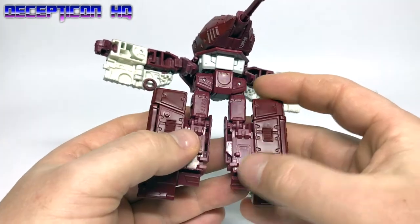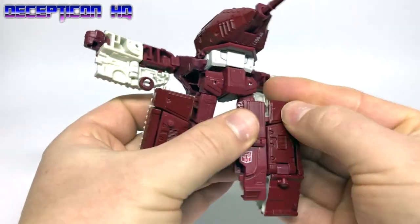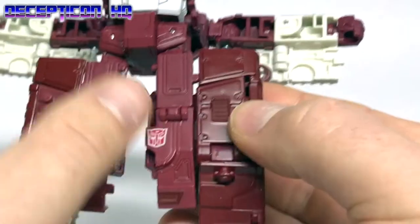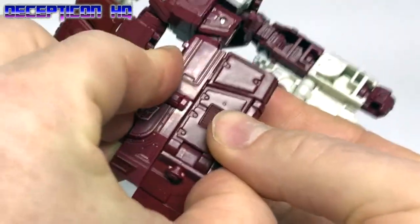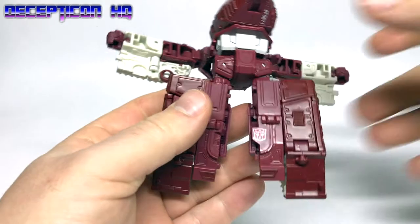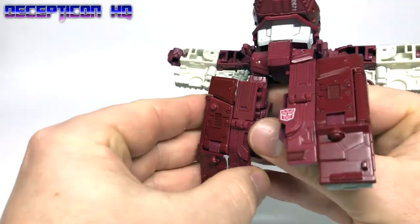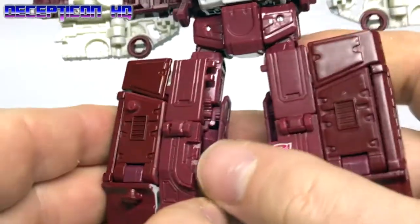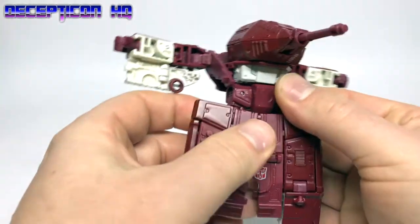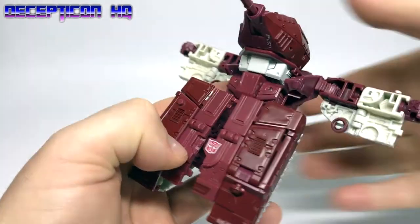It literally feels like we've just opened it up and closed it again, but apparently we haven't. Step twenty: open these tabs out, push those back in. Step twenty-one: assemble the legs nicely. Before step twenty-two, there's a misstep in the transformation instructions — this part of the leg has to go back down like so, so the legs are closer together. Step twenty-two.